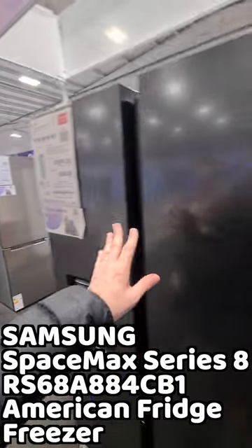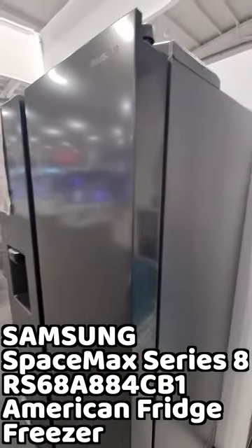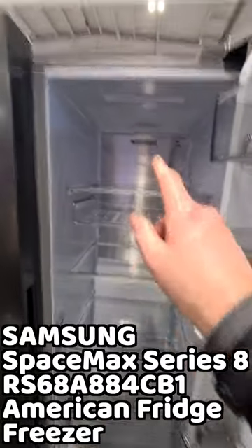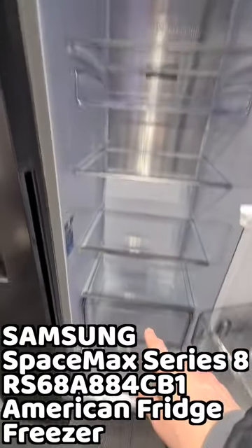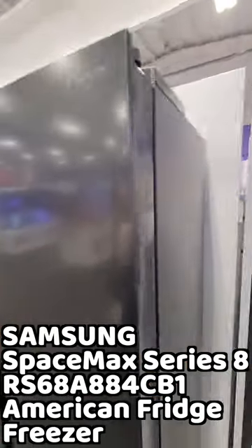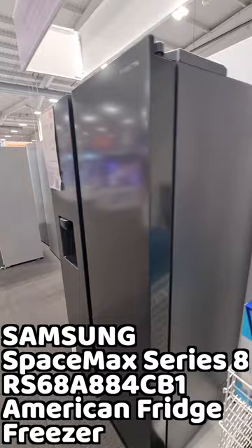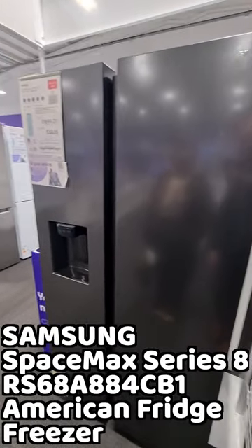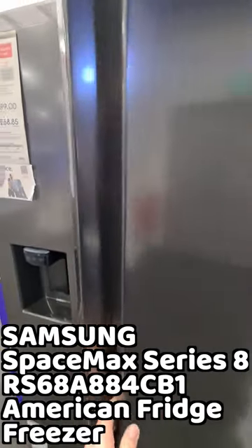Are you looking for the best American fridge freezer reviews? So are we — fancy coming shopping for fridges with us? This is the unbelievably jaw-droppingly stylish Samsung Space Max Series 8 RS68A 884CB1 freestanding 60/40 American style fridge freezer.